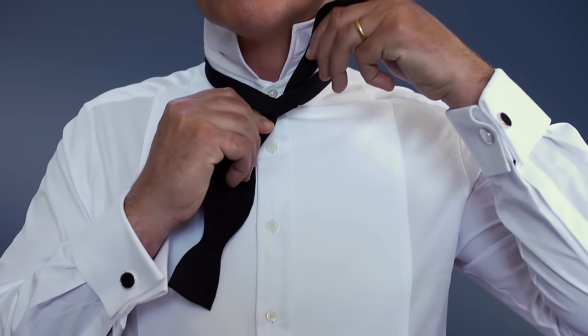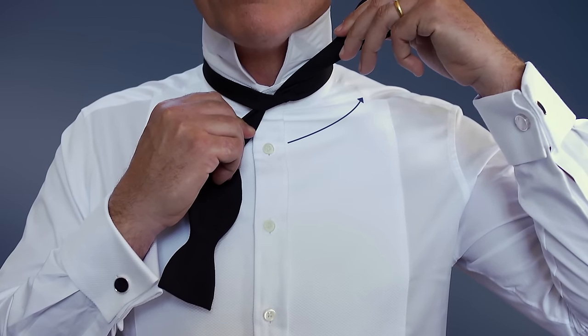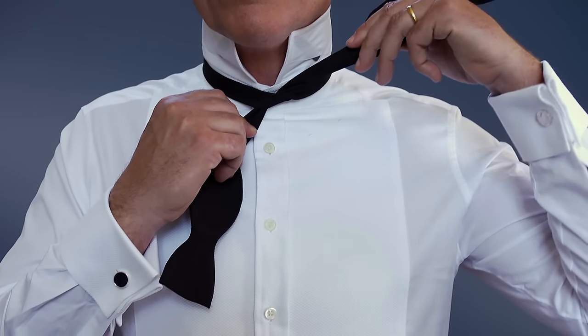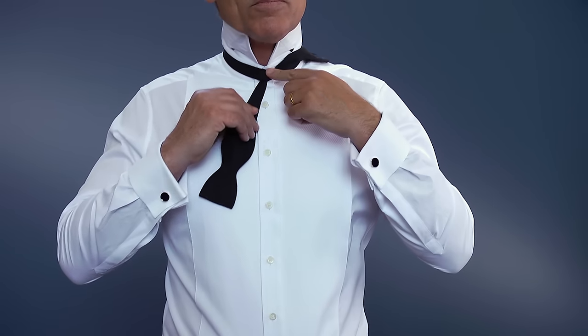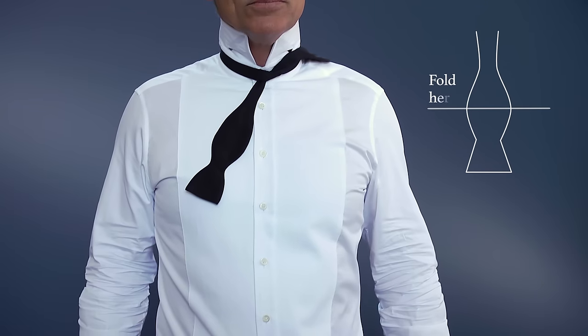Once done, pull both ends tight and place the long end over your shoulder. Lift the hanging end and fold it in half over your finger at the widest part of the bowed shape.